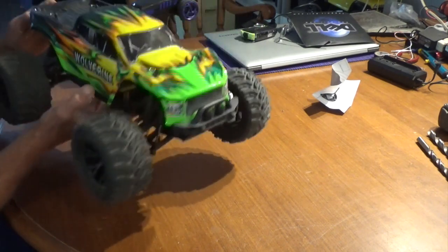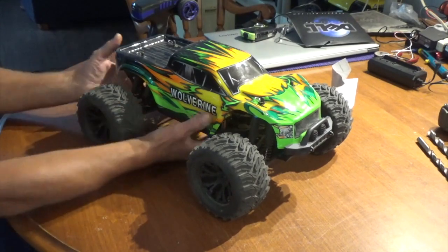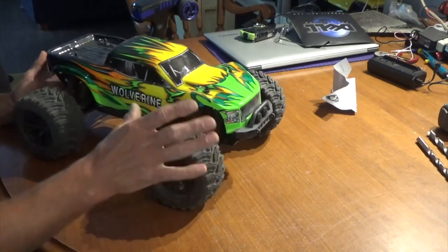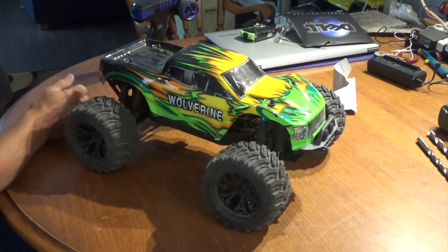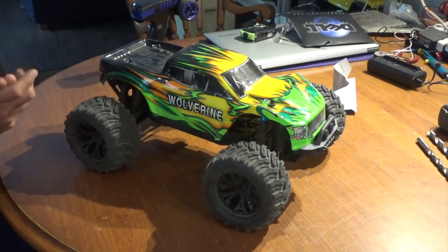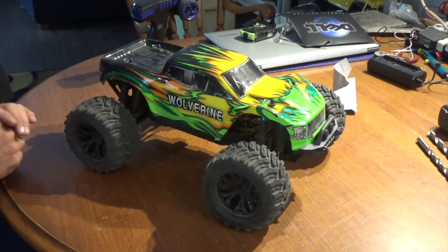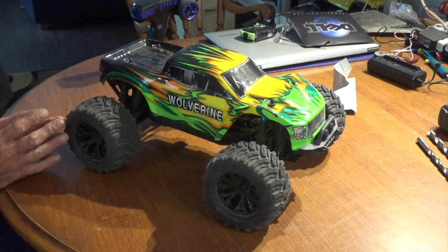You've got eight shocks on this thing, so you can literally jump the daylights out of it and she ain't gonna bottom out — that's pretty cool. Big tires with lots of tread grip really nice on asphalt and even on a gravel driveway. On gravel you're gonna be good, and pretty good in sand to a certain point.